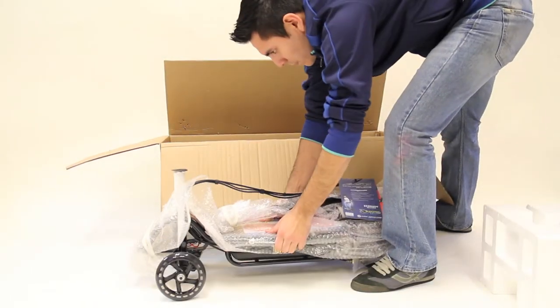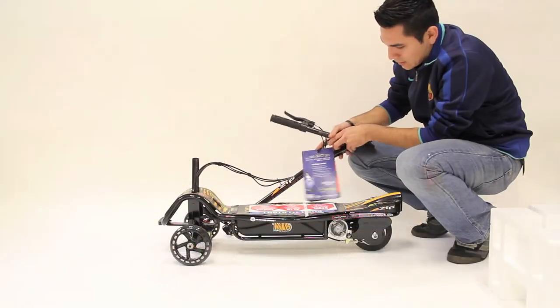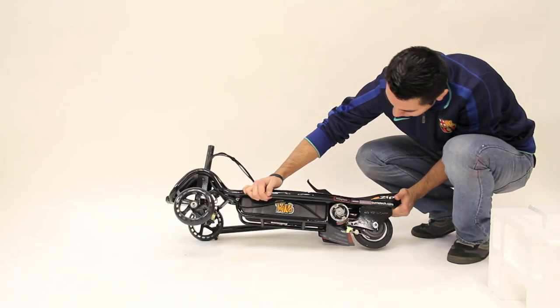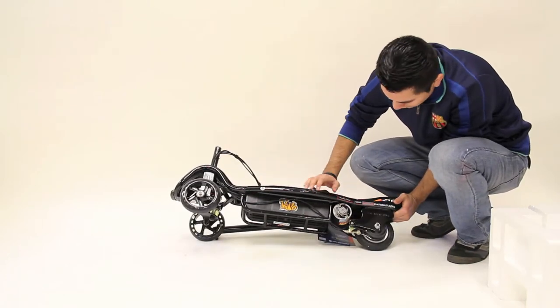Lift the scooter out of the box. Inspect the scooter for any scratches, dents or other damage that may have occurred during shipping. Allow up to 15 to 20 minutes for assembly, not including the initial charge time of 8 hours.